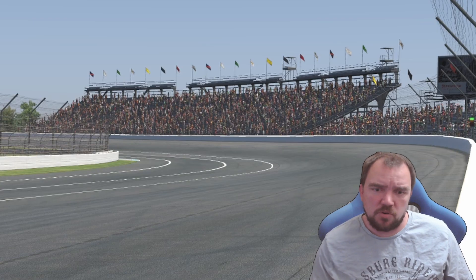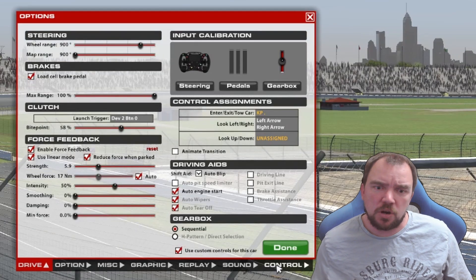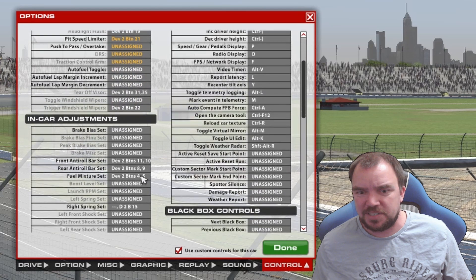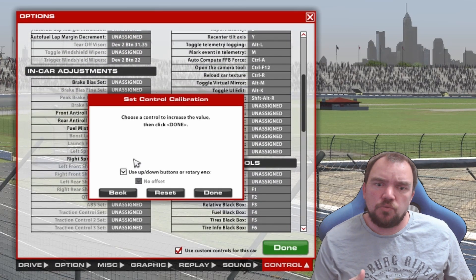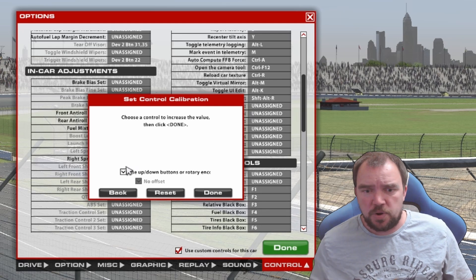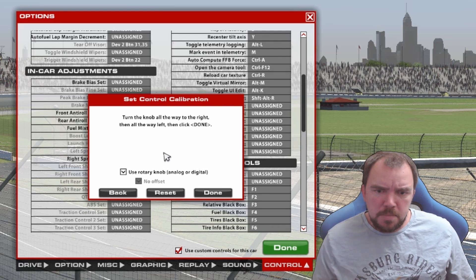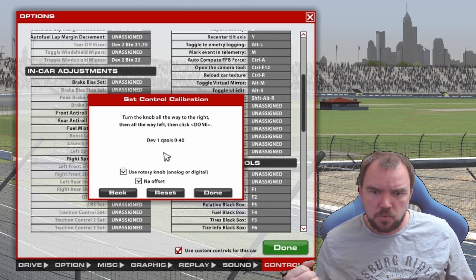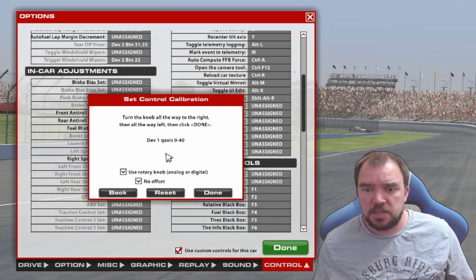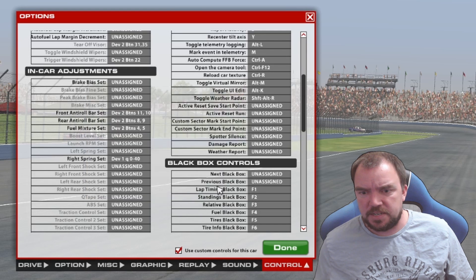Now let's configure iRacing. Make sure the buttons you've assigned in Joystick Gremlin are not conflicting with any other assignments in iRacing. Then go to Options > Controls, select Right Rear Spring Offset — that is the Weight Jacker — and set the type drop down to use rotary knob. Press and hold the minimum Weight Jacker and maximum Weight Jacker buttons simultaneously for two seconds. You'll hear a voice prompt for calibration. Release the buttons and iRacing should detect it, displaying dev#qaxis 0 to 40.